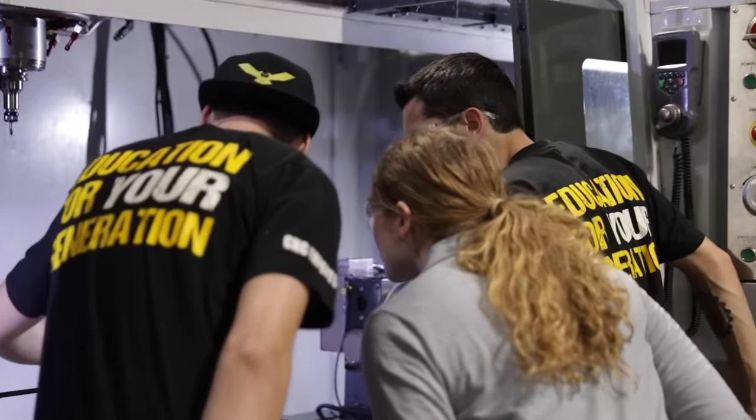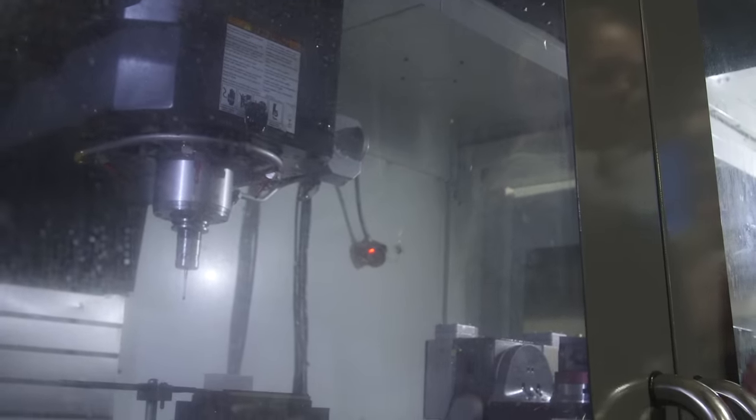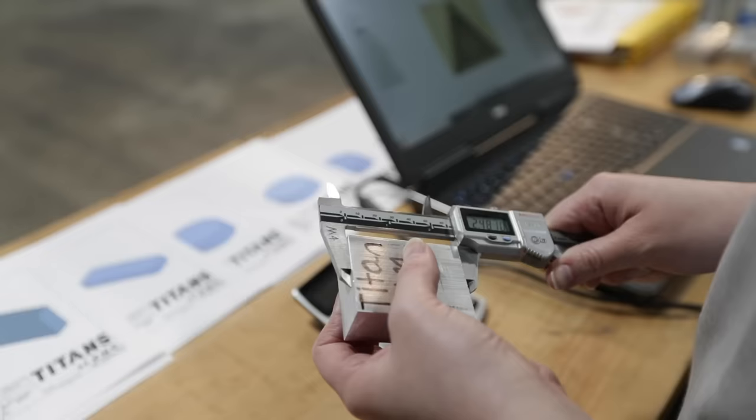We basically just gave you the Kennametal tools, the Schunk vise, and you just locked and loaded — zeroed all the tools yourself, zeroed everything, all your offsets. Put all the material in myself, did it all.